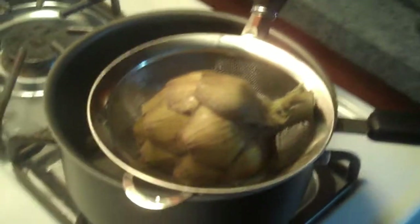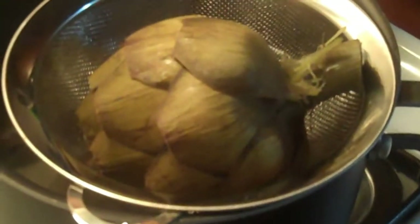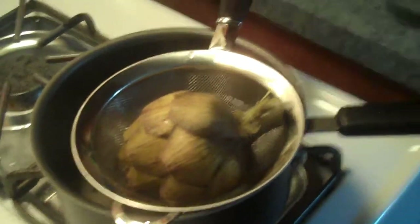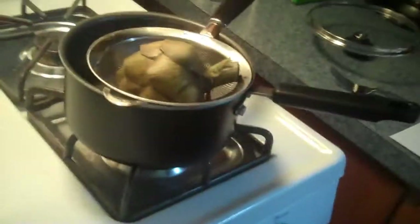It looks very gross, Amy. What do we eat this with? Butter, like lobster — Land O'Lakes butter. Then you dip it, and you put this out of your mouth like that. Do you suck on it or do you eat it? You're supposed to scrape it.